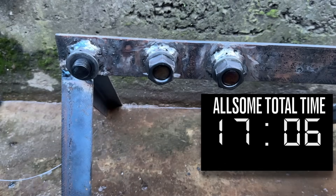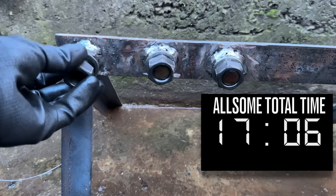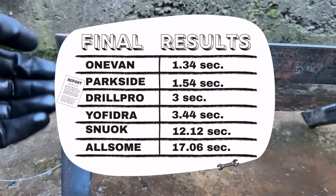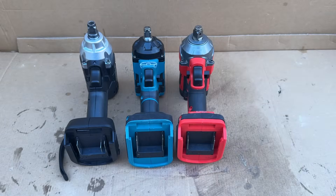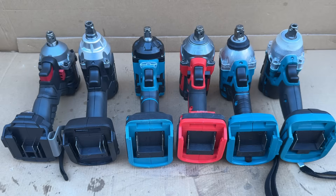A disappointing performance from the Allsum, to say the least. And unfortunately, that's far from the only disappointing thing about it.